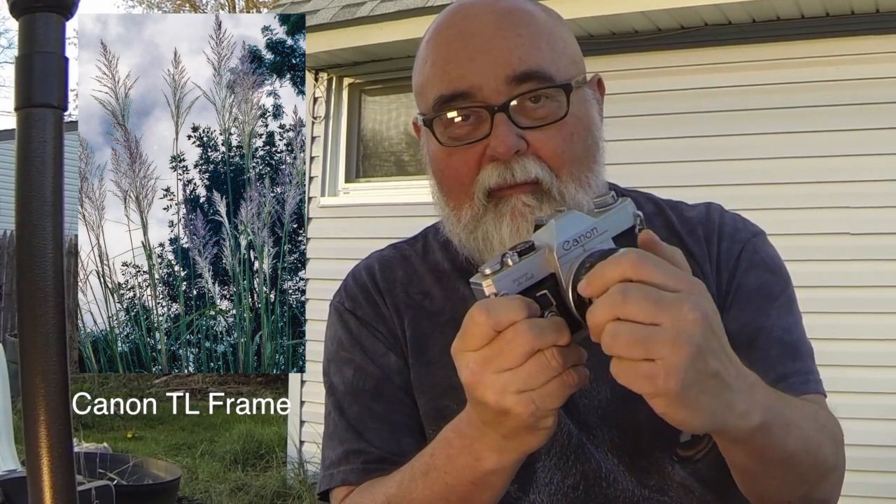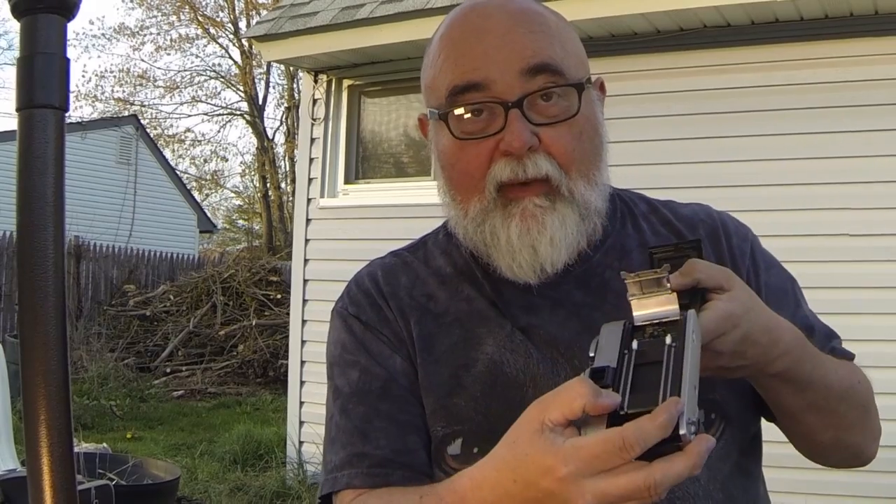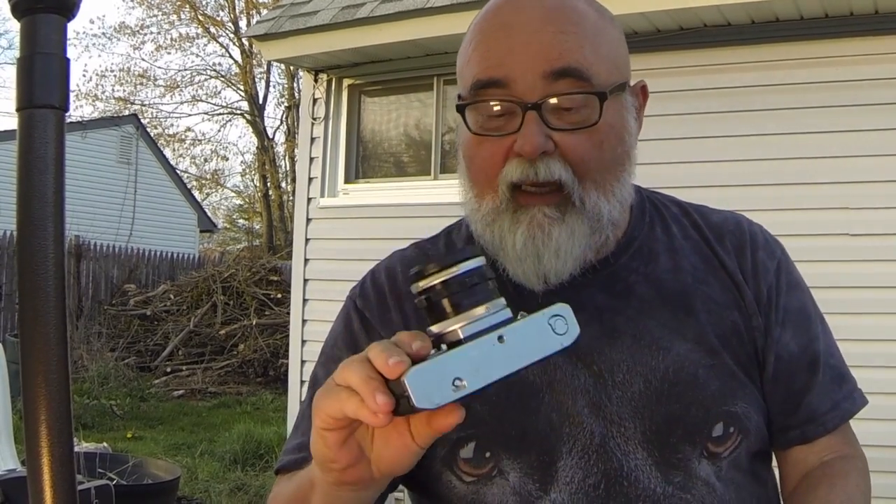Piece of gear number one — this is a Canon TL, from the 1980s, late 70s, I'm not really sure. It's a 35mm film camera. It had a cool feature at the time called quick load: you'd put your canister of film in, take your film, put it there, and when you close this, a trap would come down, make sure it was engaged on the sprockets — very easy to load. That was the QL feature. It also used to have a light meter, but you can't get batteries for it anymore. 100% manual.